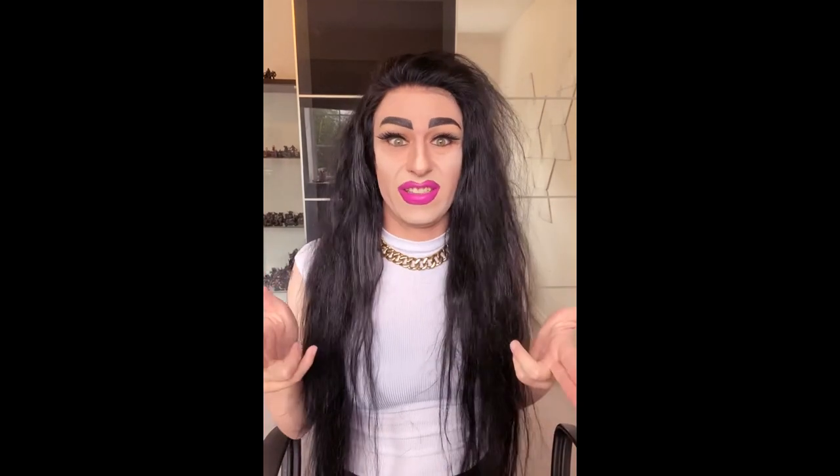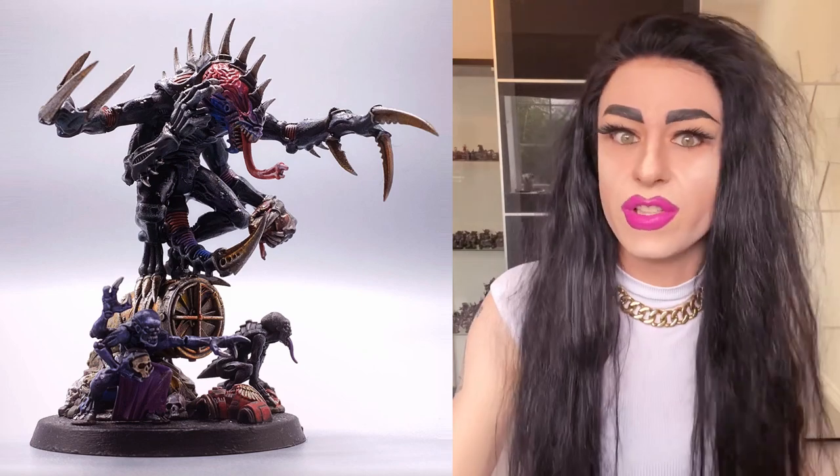This episode I'm going to be spending some time focusing on the big boy of Genestealer Cults — the granddaddy Patriarch himself. I'll say this plain and simple: if you play this faction and you don't field the Patriarch, I think you're in denial.